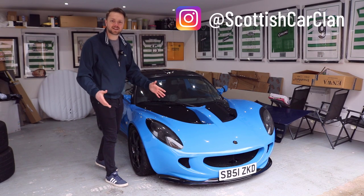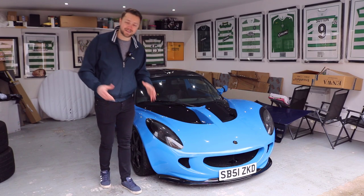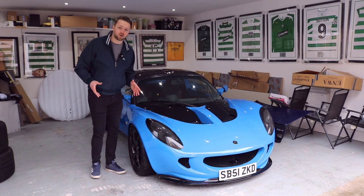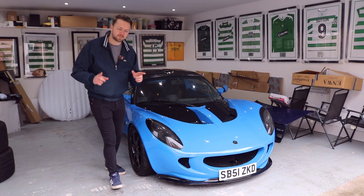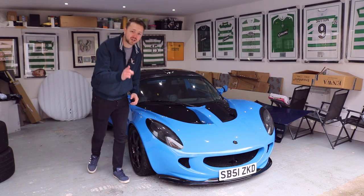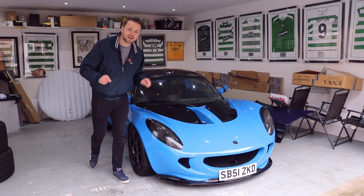This is a Lotus Elise, the car that revolutionized what a sports car could be back in the mid-90s, both in terms of its construction and its driver involvement. Now, I know you want one, but let's be real — these cars are getting on for 20 years old now, so there's definitely a few things you want to be checking before you hand over that cash. Make sure you cover all the points in this video.